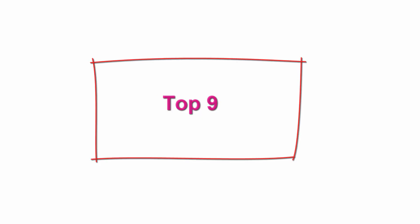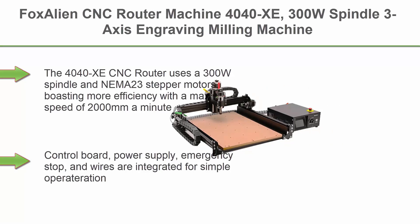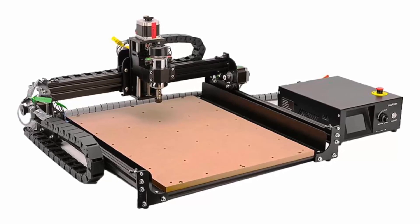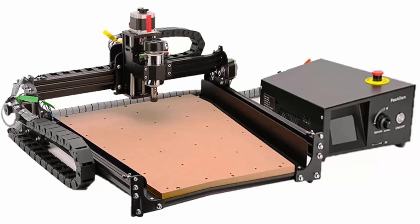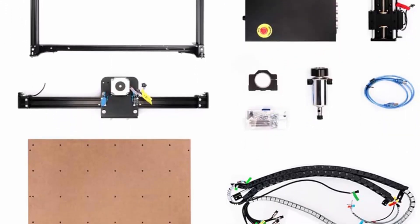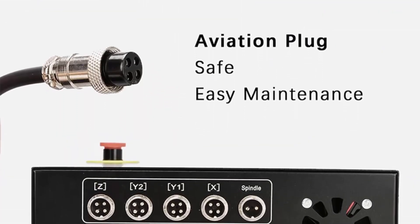Top 9: Fox Alien CNC Router Machine 4040XE, 300W spindle, 3-axis engraving milling machine for wood, metal, acrylic, MDF, nylon — carving, cutting, arts and craft, DIY design. The 4040XE uses a 300W spindle and NEMA23 stepper motors, with a max speed of 2000mm per minute. Control board, power supply, emergency stop, and wires are integrated for simple operation. The controller features a 3.5-inch touchscreen LCD which also functions as an offline controller. Spindle speed range: approximately 0–10,000 RPM.